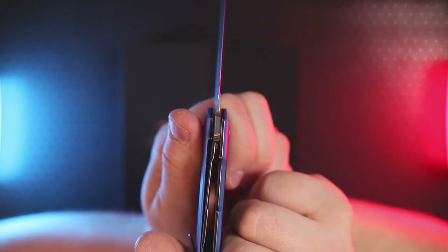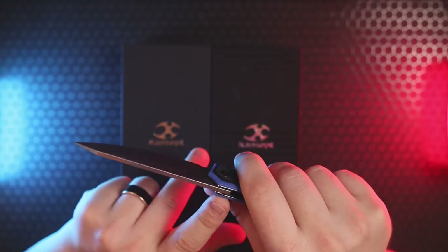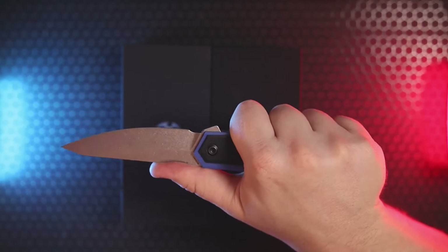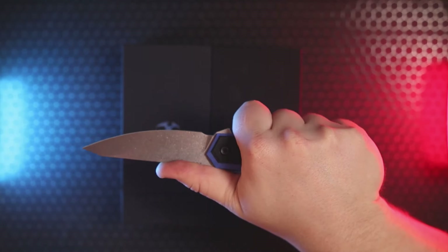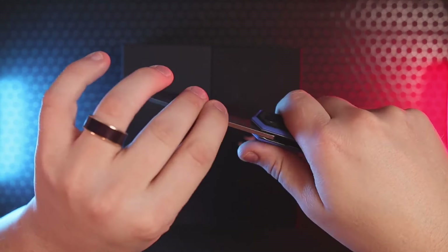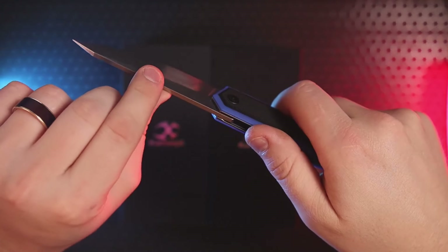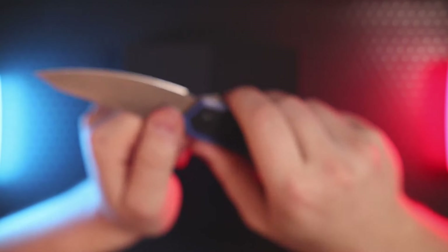On the liner lock we're looking at about 25 percent lock-up — locked up and locked out really nicely. The spine of the blade is clean, there is no jimping. I do kind of wish there was, because I like getting up on the spine with my thumb during cutting tasks for that extra bit of control. Without jimping it's just not there, but I don't think that's going to be a deal breaker for most people — it's just something I personally prefer.